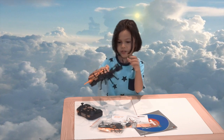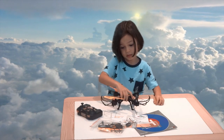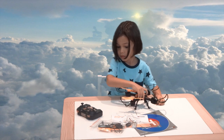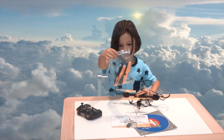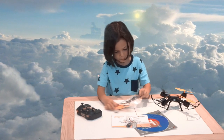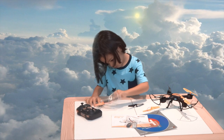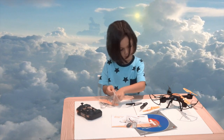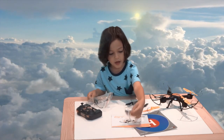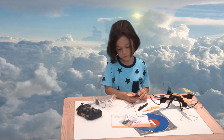The cool thing about the drone is you can actually take these propellers up and they fly like that. Does it come with spare propellers? How many spare propellers does it come with? One, two, three, four — and it comes with a charger and a spare battery, and a USB so that you can download all the video onto your computer.